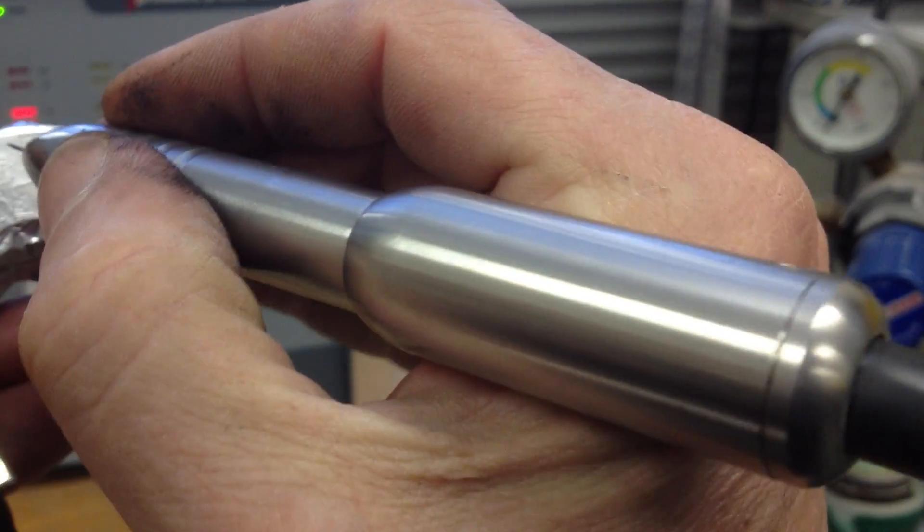I'll take you guys over to where my TIG welder is. I'll just turn the gas on, turn the machine itself on, and choose a setting. I can remove this from its holder — the earth wire there so it contacts.